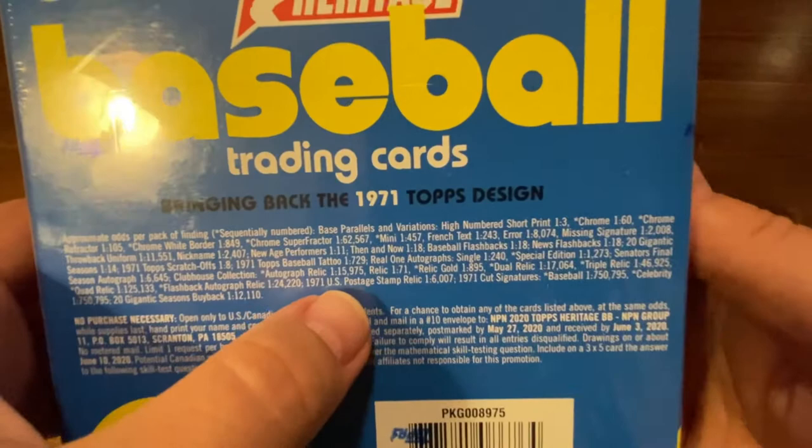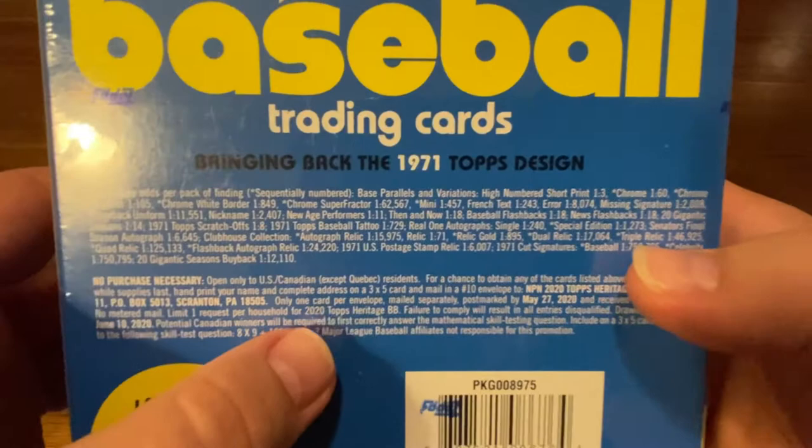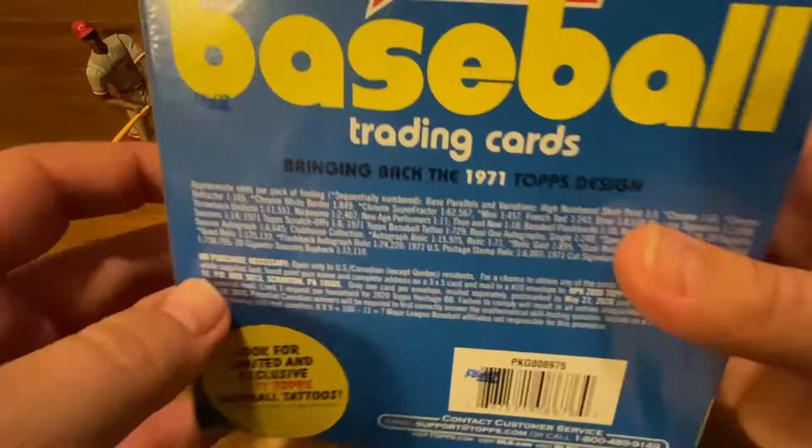If you get into the rarer stuff — look at this — cut signatures in baseball are one in 750,000 packs. So anyway, this is what we're going to be looking for. They also have some tattoos in here, so that's pretty cool if you're into tattoos.